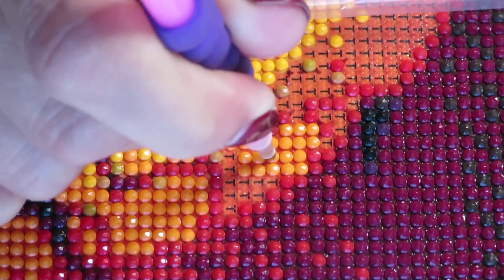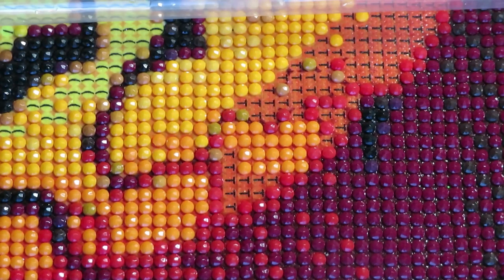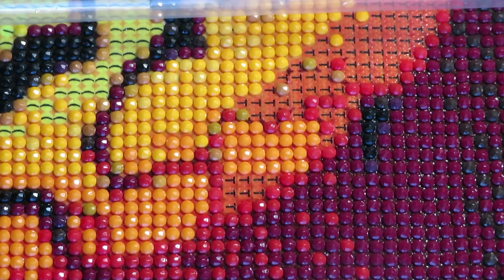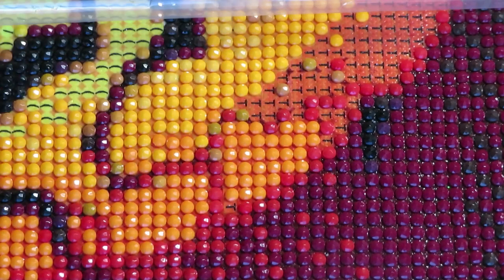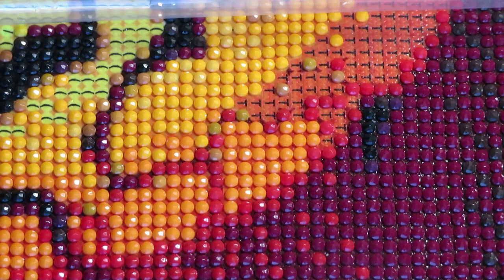Tip: when you see a black symbol peeking under the bead, move the diamonds around a little. This especially matters with the multi-placer - you have to slow down and move carefully, especially if it's a light color background where symbols would be more visible.